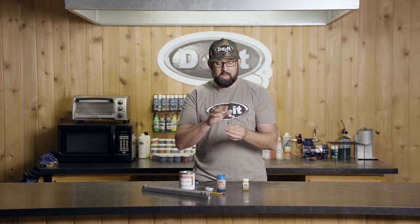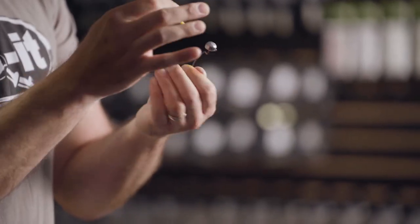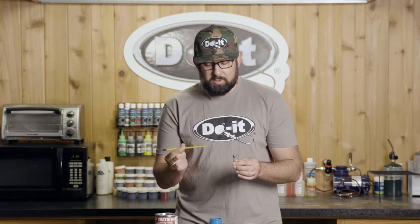Another cool use for vinyl paint is adding little details to your jig head. Say you've already dipped it in white and you want to add that Wonder Bread look — you can take the back of a paintbrush and put on blue, chartreuse, and pink dots to really dress it up. You can get fancy with it, doing anything from gill plates to trout spots across your swim jig head, without needing a whole bunch of powder paint.